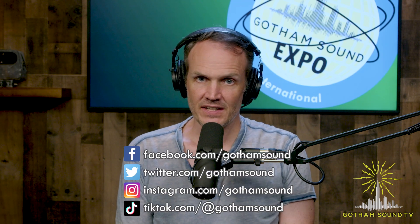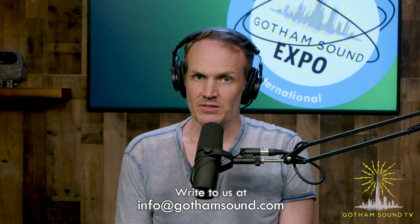We have two more minutes — what else would you like to say? I just want to say that rumors suggest some microphone manufacturer will have an interesting product quite soon, and we will be ready for that. I will look forward to seeing those rumors come true and to see what you have for those microphones. Well, I think we've reached the end of our time. Merci beaucoup. Thank you for being with us. You can watch this video and more at GothamSound.tv. You can follow us on Facebook, Instagram, Twitter, and now TikTok. And you can email us with your ideas and questions at info@GothamSound.com. Thanks again for watching.